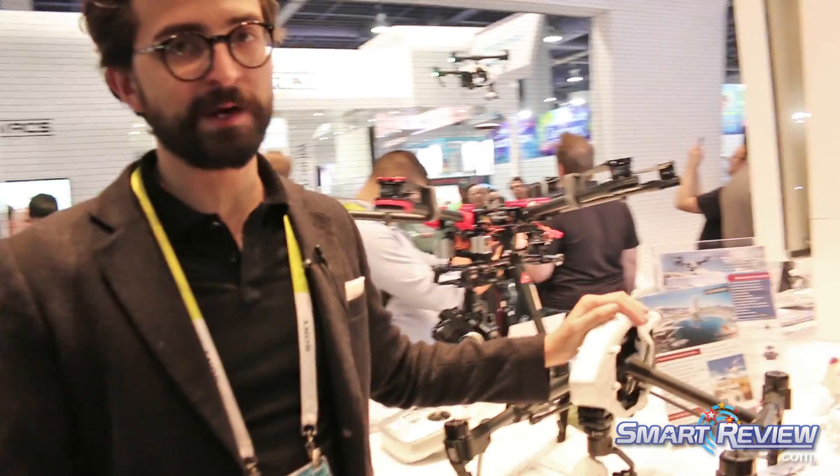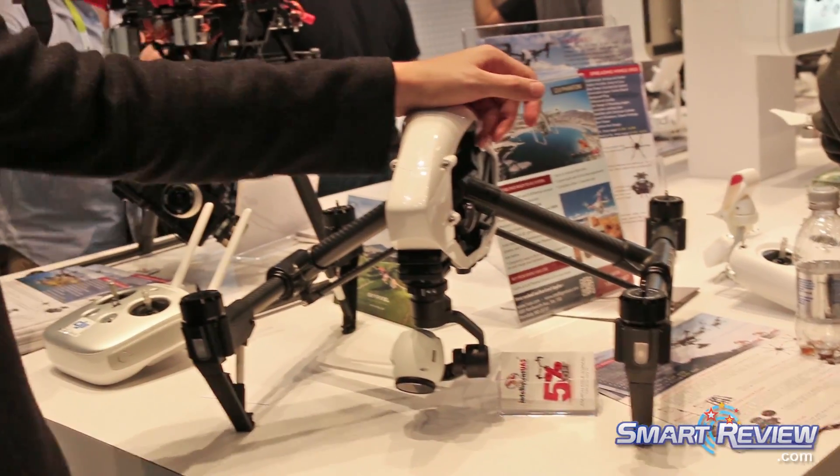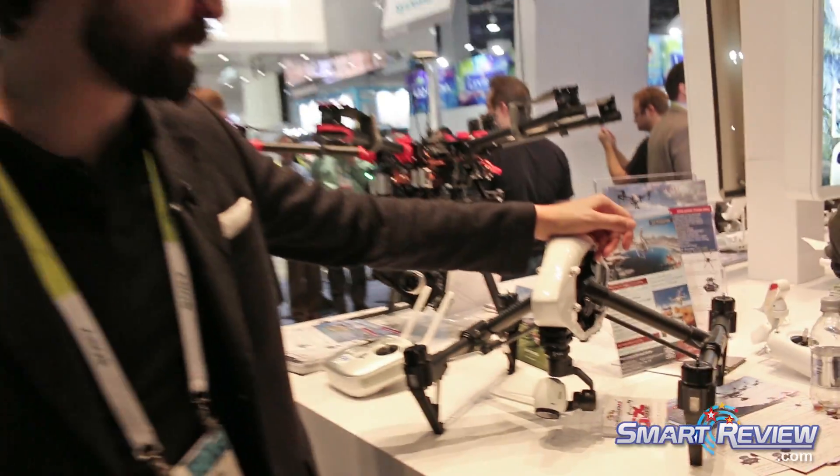Hi, this is Michael from DJI. We're here at CES 2015, and I want to show you some of the new things that we're showing off this year. Certainly the most exciting new product that we have is the Inspire One. This has become our new flagship model that combines all of our latest technology into a really easy to use platform.